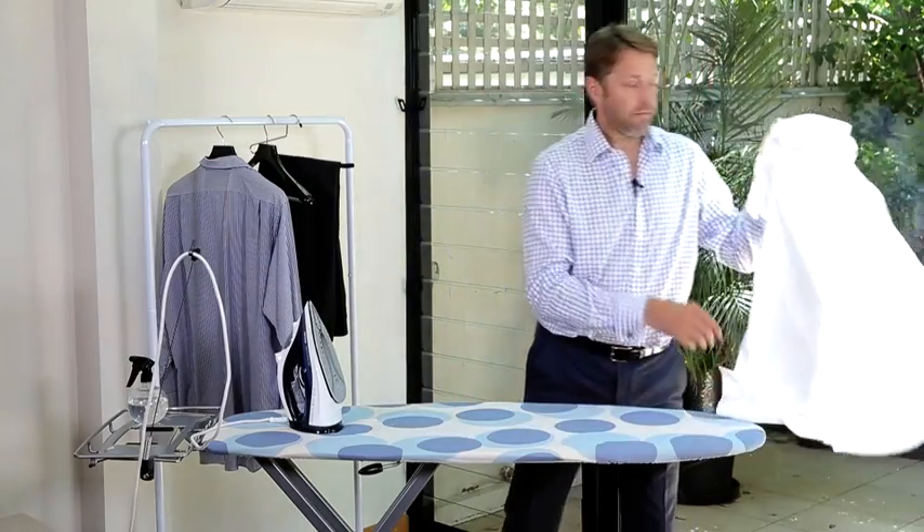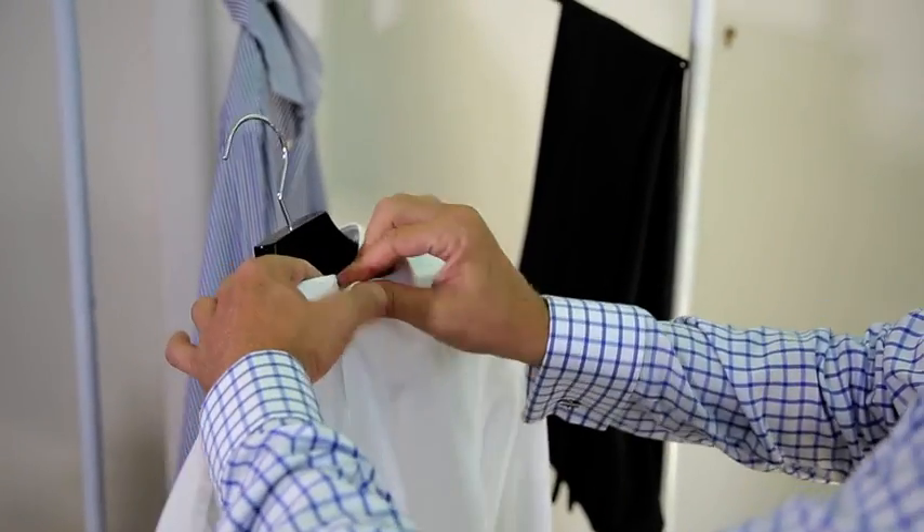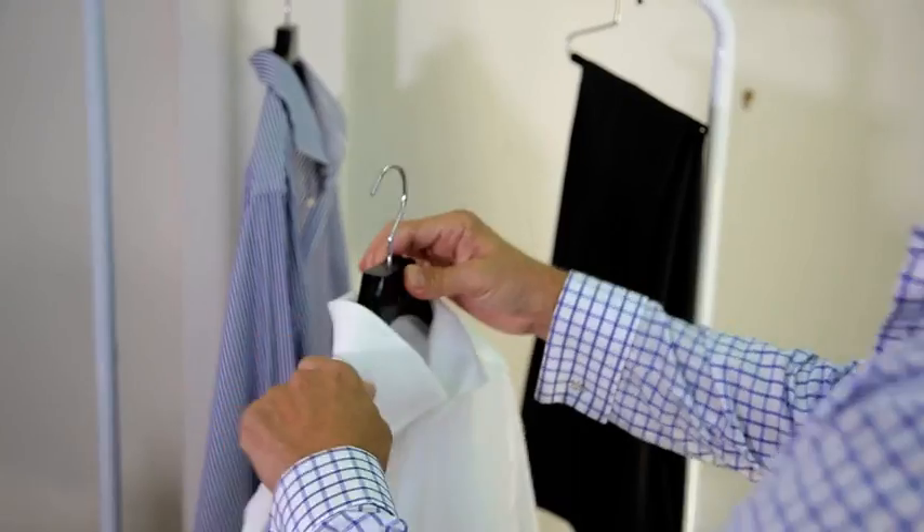Within a few minutes I have a well-lined shirt. I'm just going to pop it on a hanger and let it cool down for ten minutes so it stays crisp and sharp all day long.